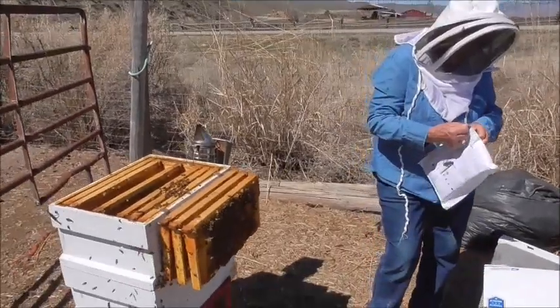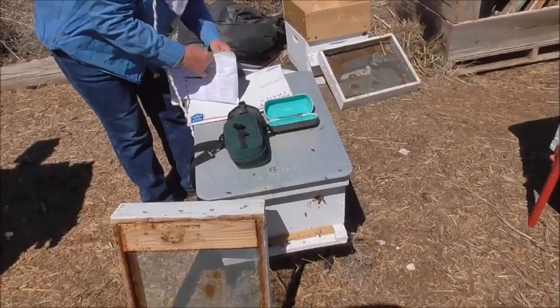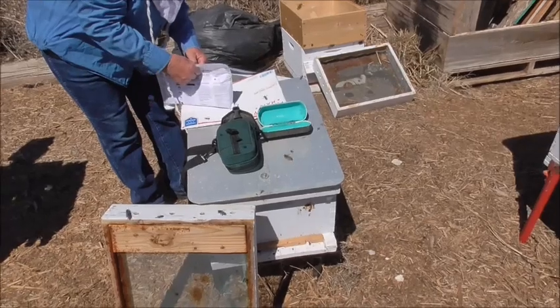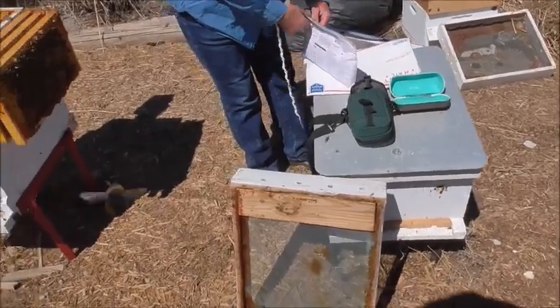First real check of the bees this year, rather than just a quick peek. This hive here — we did lose it, so that means we've lost two this year. There was hardly anything in there the other day when we looked, and they were being robbed. I kind of expected we were going to lose that one.